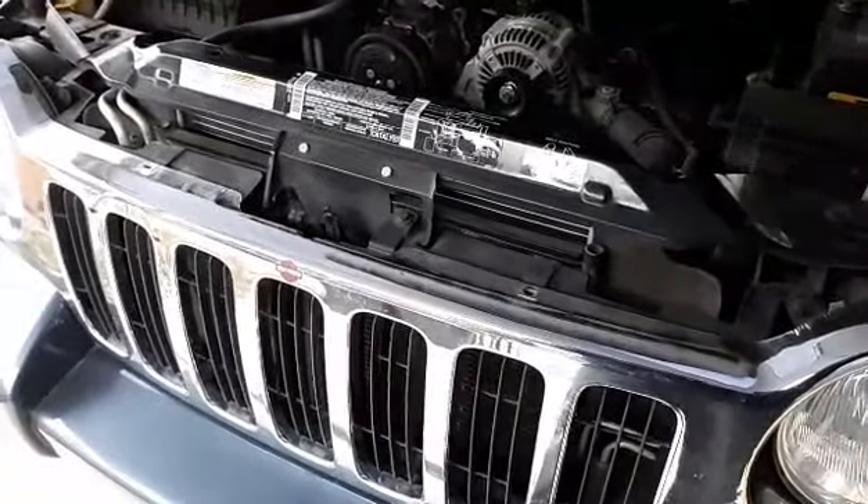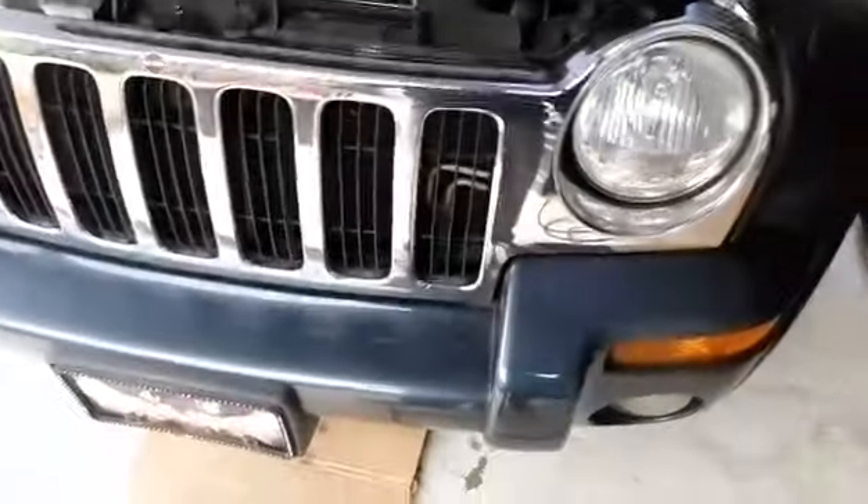I already picked up a radiator and got coolant. I've got to do an oil change as well. So let's go ahead and get right into it, get the tools ready.